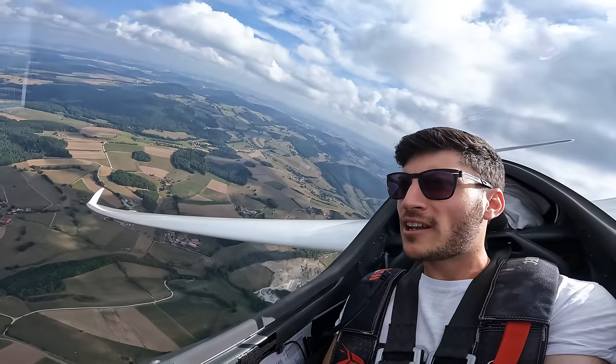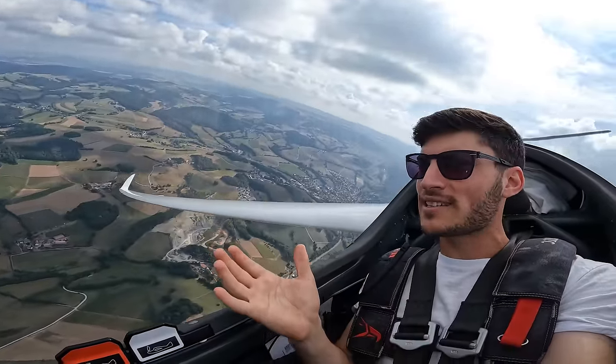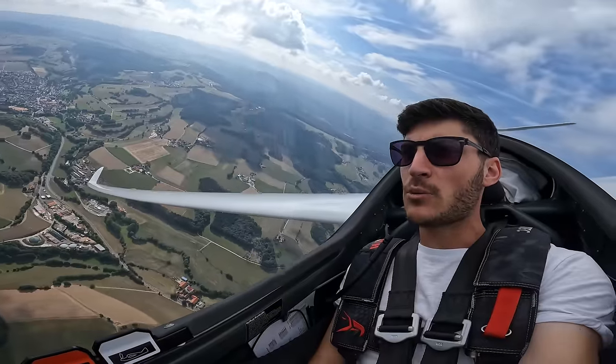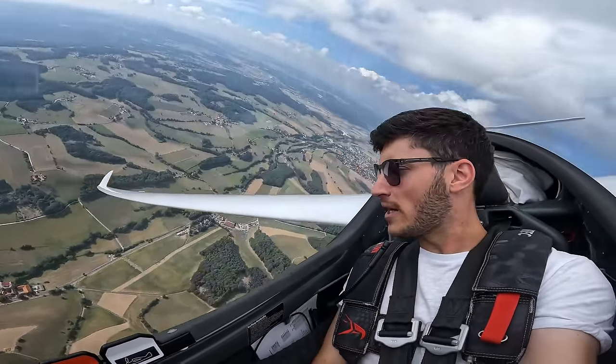The wing loading — I'm flying empty now, without water ballast. The glider has about 420 kilograms of empty weight, and together with me we have about 500 kilograms of take-off weight.